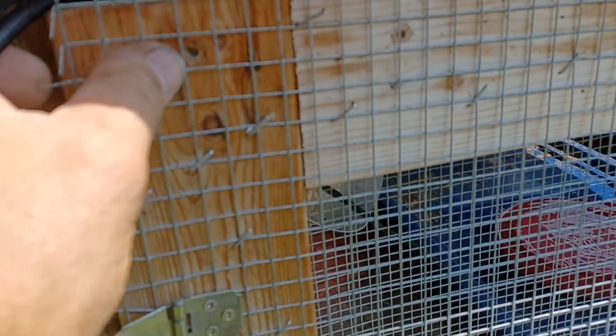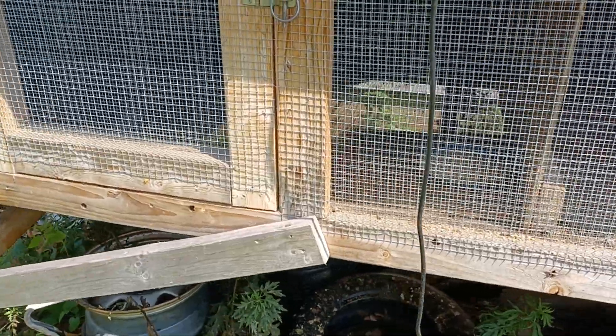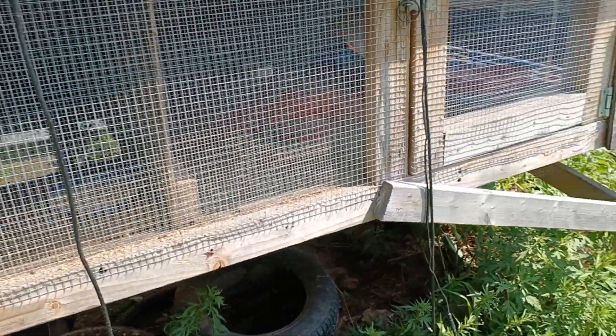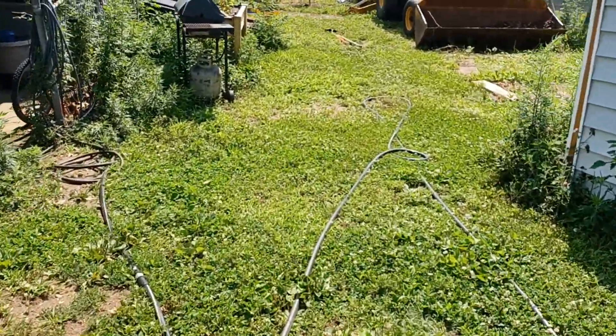I did lose one wood duck out of this group. They all freak out sometimes, and somehow right in between here — you can see there's barely any gap — he snuck between the plywood and the wire, got to the other side, and froze to death. He wasn't in the water; he was buried under birds. I don't know how he fit through there, but he did.